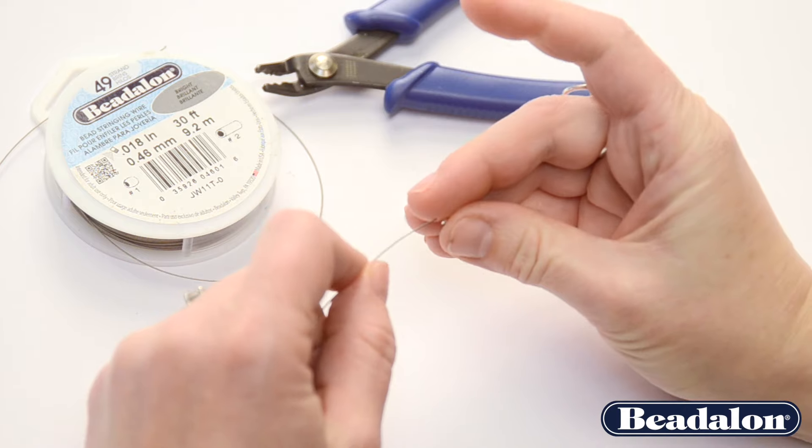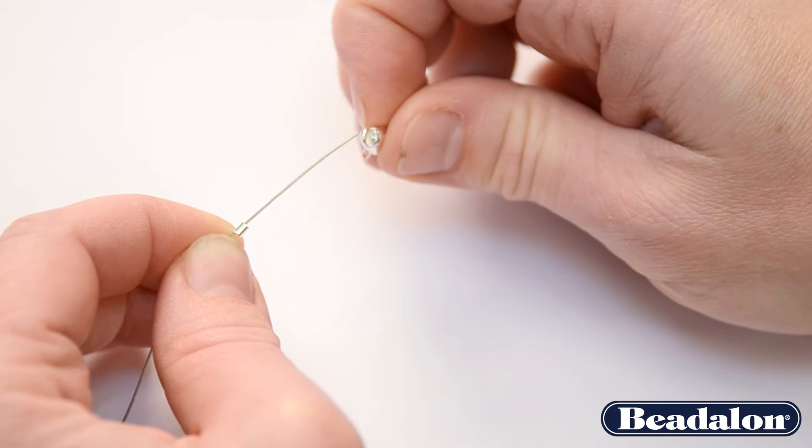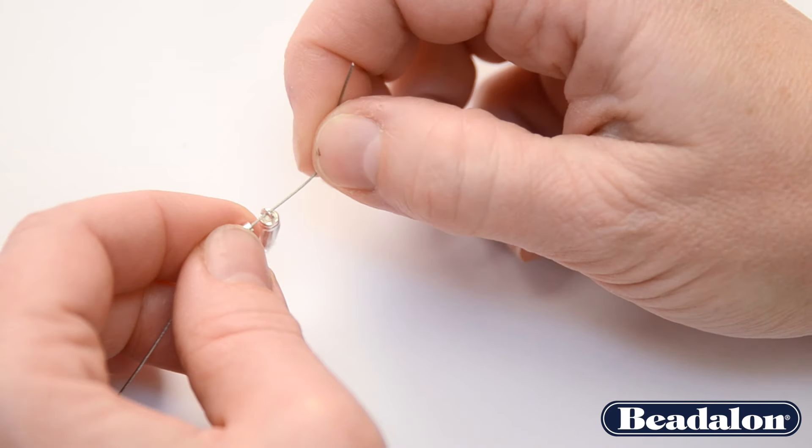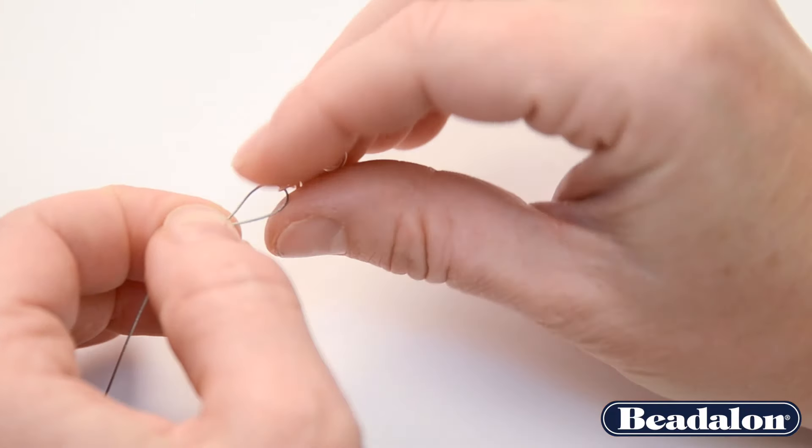First, you'll put the crimp tube onto your wire, then attach your clasp, and thread the wire back around the clasp and back through your crimp tube or bead.